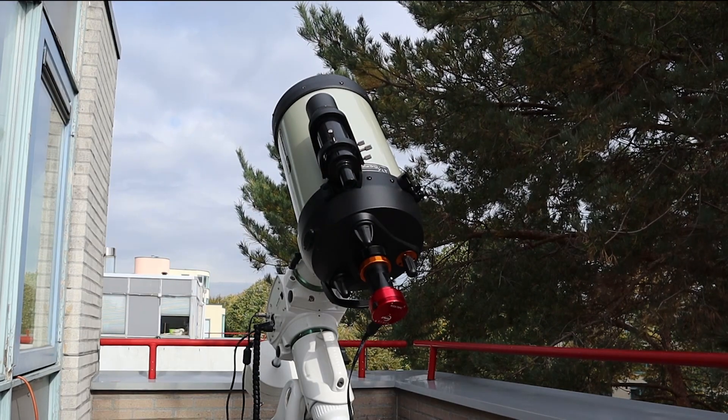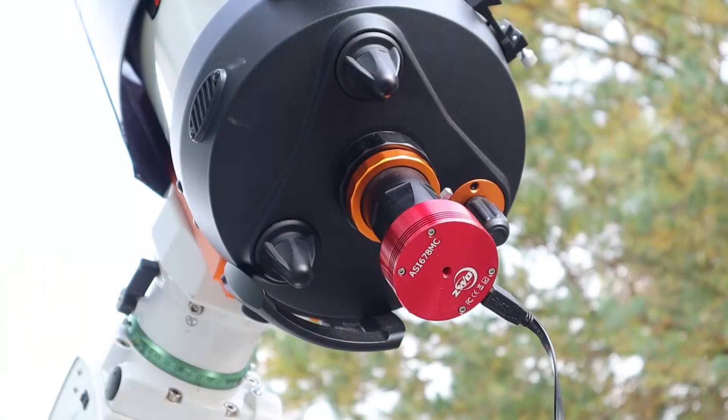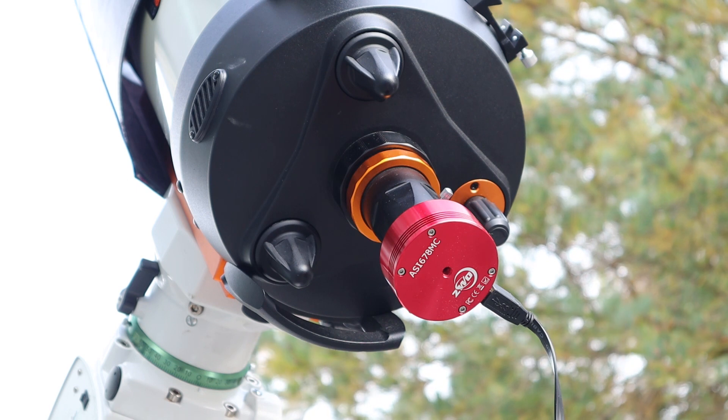Moving on to planetary imaging, I paired my ASI678MC with my Celestron Edge HD 8-inch at its native focal length of 2030 millimeters to look at the planets and get some close-up views of the moon.